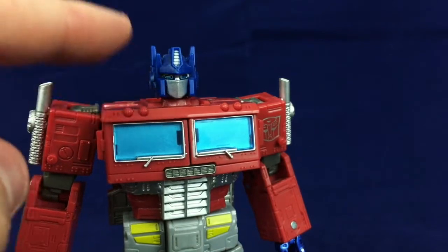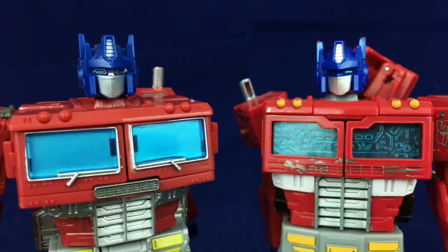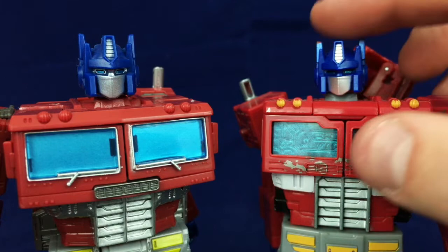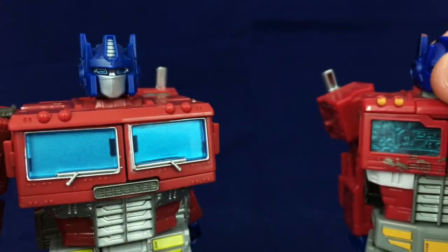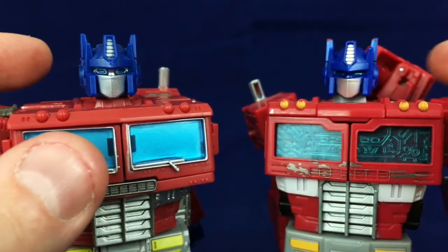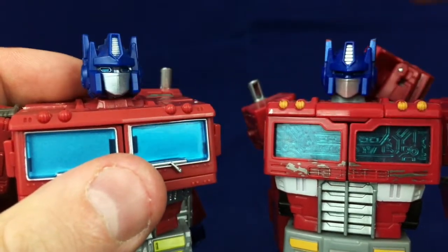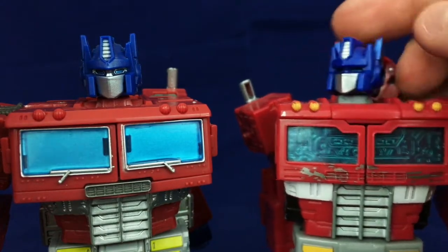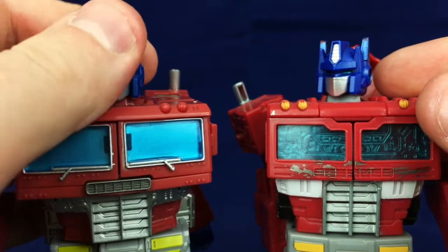Worth noting: this is actually the Siege Optimus Prime head on this figure. Comparing the heads closer together, you can see Earthrise Prime's head — which is now on Siege Prime — doesn't have silver painted around the eyes, so those eyes just get lost and it makes the head feel cheap and unpainted. It also has a big chip taken off one of the ears, showing red plastic underneath. I don't know why they cast the head in red plastic. Whereas Siege Prime has one big piece of blue with silver in the right places, and you can see the eyes better. Also, Earthrise did this weird thing where the back of the head is painted a metallic blue, but the front is not, which is really strange. I prefer the Siege head on the Earthrise figure because it just looks better.